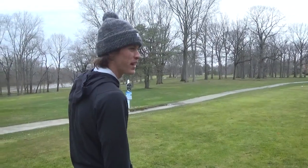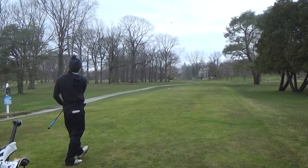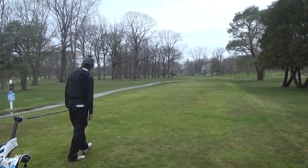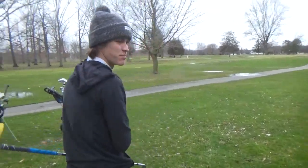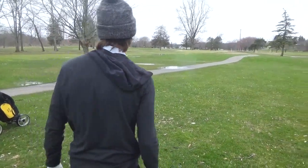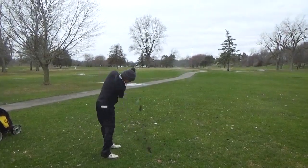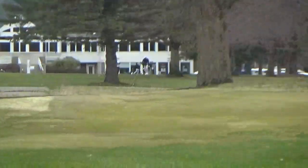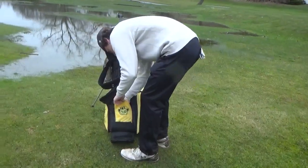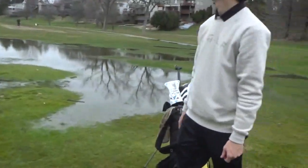Just going to try and hit a better drive than Ashton. We got 96 yards — Ashton's sitting pretty. I could potentially win the hole by getting this up and down, so I'm going to try and get aggressive at it. I pulled it. Not a good shot — I pulled it. We were unable to find his ball in the water — it kind of plugged.